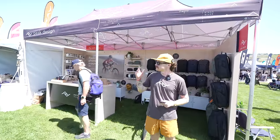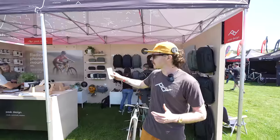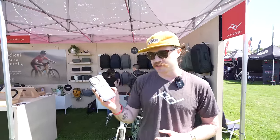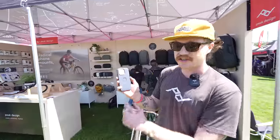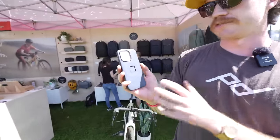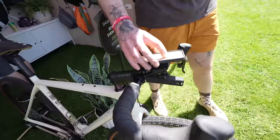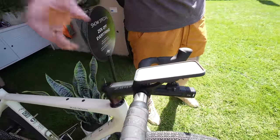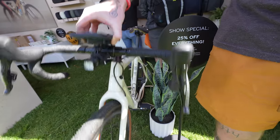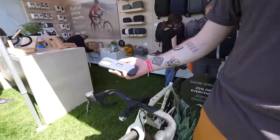I'm Nate from Peak Design. We're here at the Sea Otter Mountain Bike Classic. If you're familiar with Peak Design, you probably know us for our camera gear, backpacks, and carry solutions. But we're at this show showing off our mobile ecosystem, which we launched a couple of years ago. It's all centered around our mounting system called Slim Link, which gives you both magnetic and mechanical mounting ability. For home and office, just the magnetic is enough — but on your bike or motorcycle, you obviously want that mechanical locking ability. You can see there it clips into place just like that, and it's not going anywhere. There's a button on either side — you press one of them and it pops off just like that.